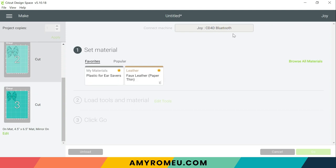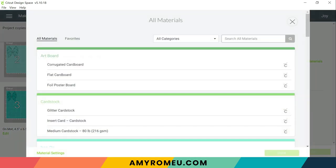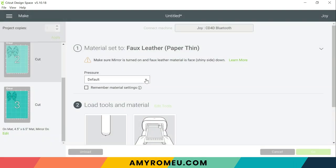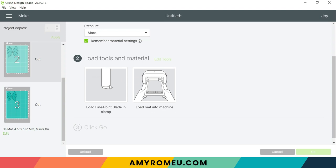Design Space is going to connect to the Joy with Bluetooth and then we're going to be on our material screen. So the setting we're going to use for all three of these mats is the faux leather paper thin setting. I already have it set here as one of my favorites. But if you don't have faux leather paper thin as a material you'll want to click on browse all materials, and up here in the search box you'll type faux leather, it'll pop up and you'll click on it to select it. In the pressure setting I always like to choose more when I'm cutting faux leather just to give it that little extra assistance, but that may or may not be necessary for your machine. And I'm going to click remember material settings since we will be cutting all three mats with the same material settings. The Joy is going to remind us that we need the fine point blade which is already installed in the machine, and it's going to tell us to load the mat.